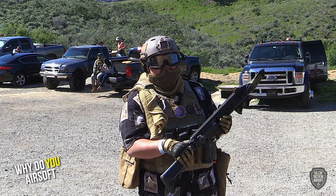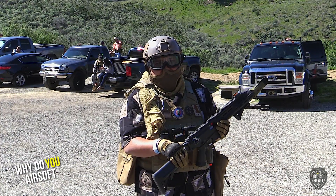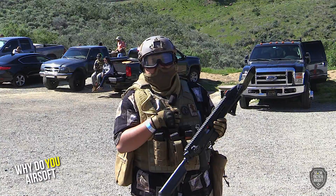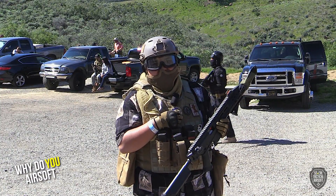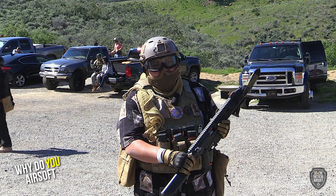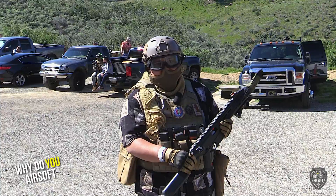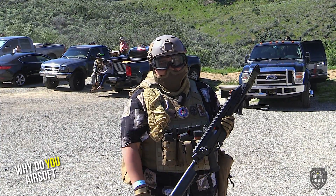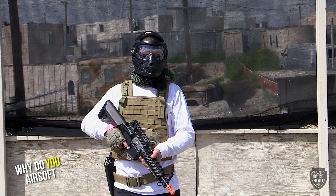I actually started airsoft thinking about video games — what would it be like to actually do this? So this is basically the closest thing to it. I started playing in our big yard and then a few years later, after getting a job, went out to the field and started playing.